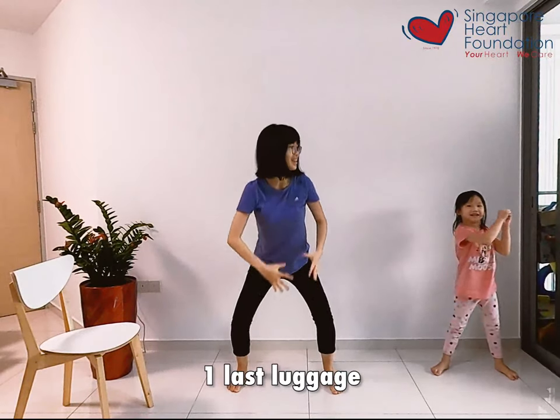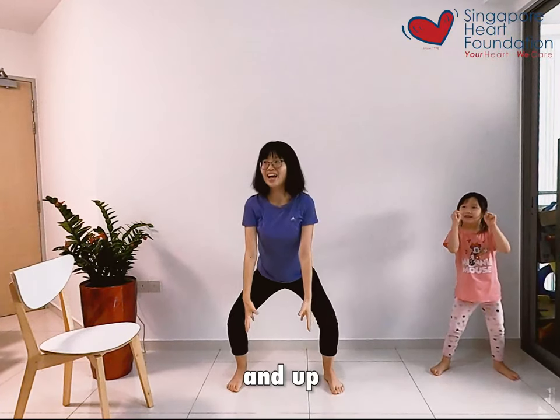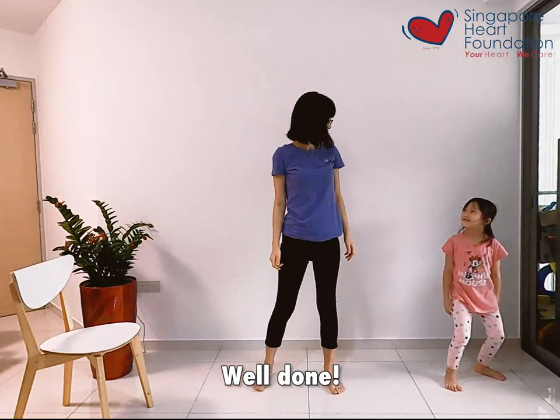One last luggage. And up. Well done Jenny!